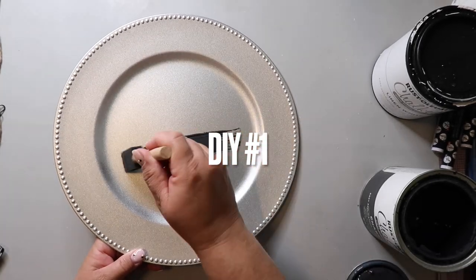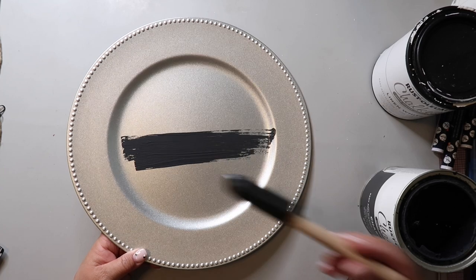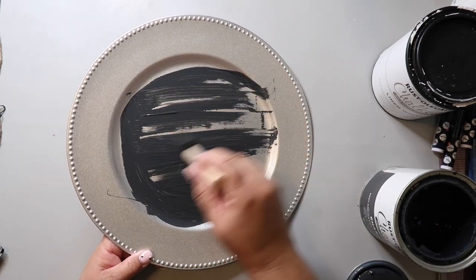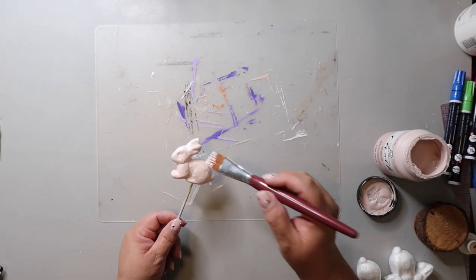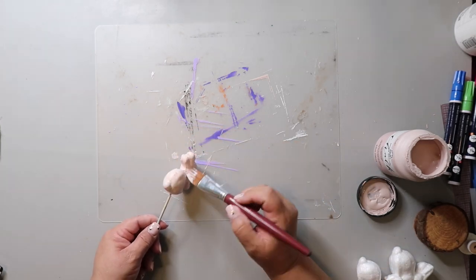Our first DIY for today's video is going to be a springtime wire cloche. I'm taking this Dollar Tree charger plate and giving it a coat of Bristolium's chalk ultramat paint in the color charcoal. I found these styrofoam bunnies at Dollar Tree and I'm using three for this project. I put each bunny on a skewer so I can give it two coats of folk art paint in the color fairly pink.